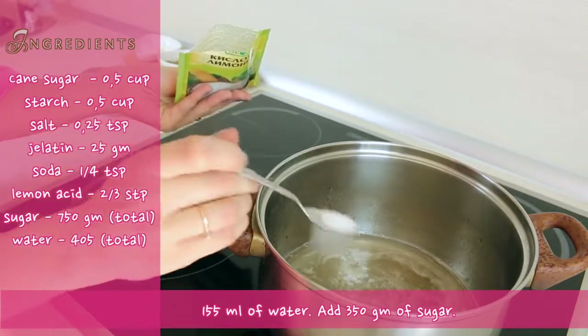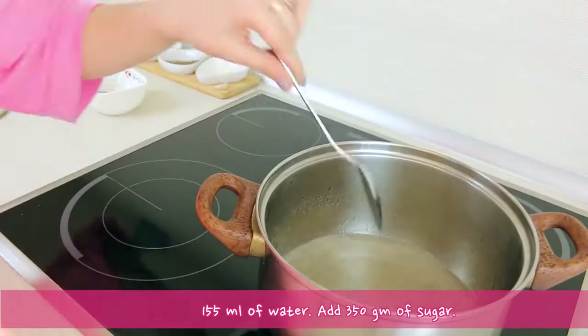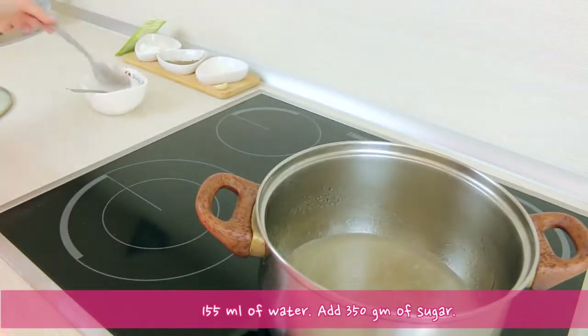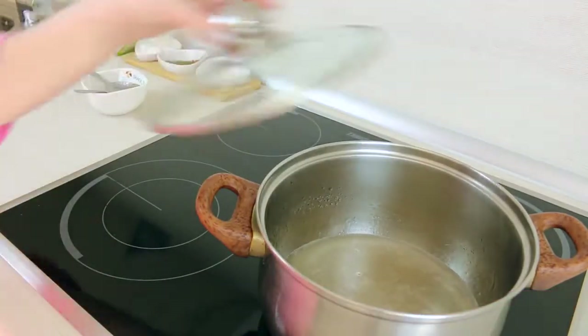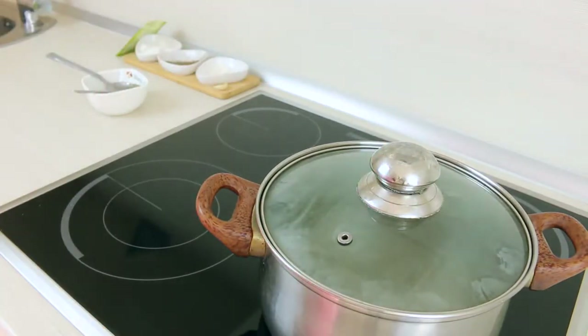Mix until the sugar melts completely, then add lemon acid and cover your pan. It's going to be cooking for 45 minutes at a low heat, so relax.